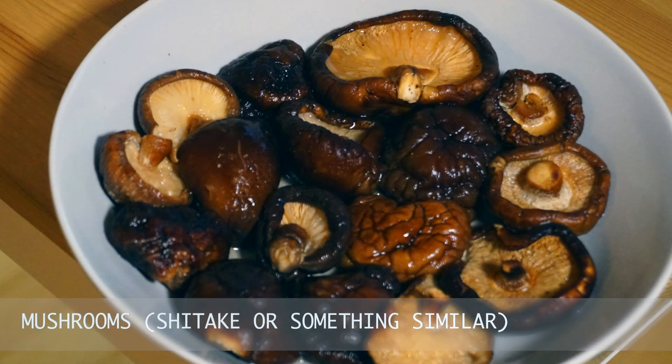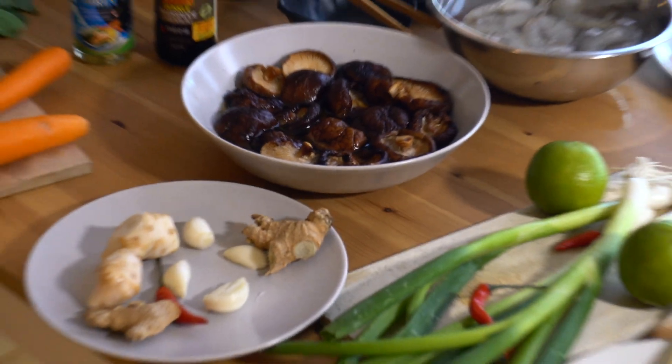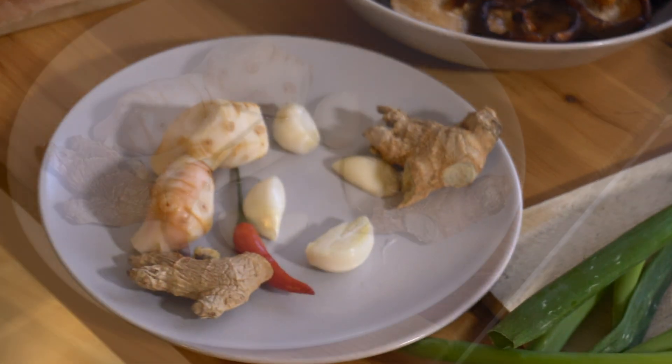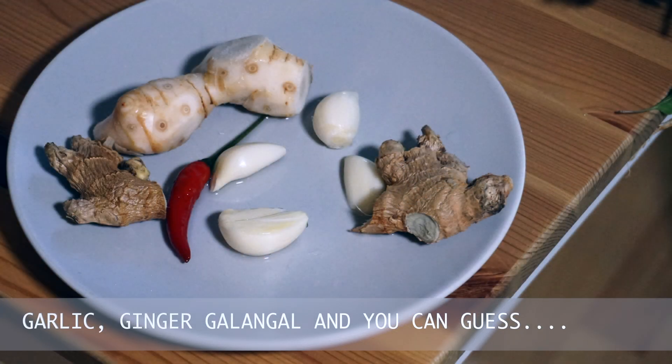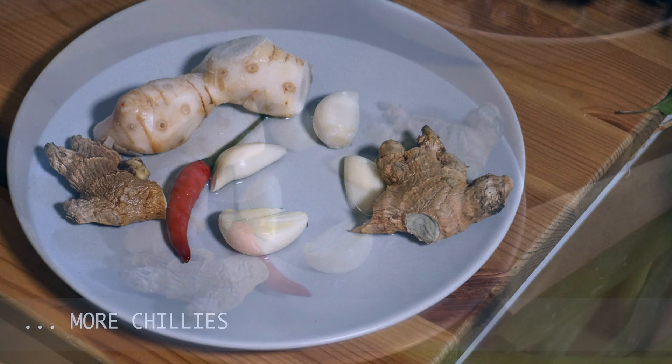Mushrooms, either shiitake or something similar. Garlic, ginger, galangal and you can guess — more chilies.